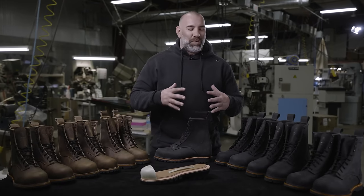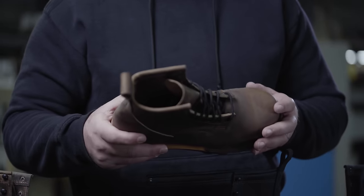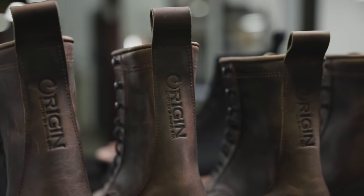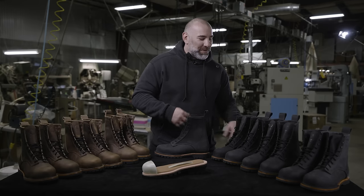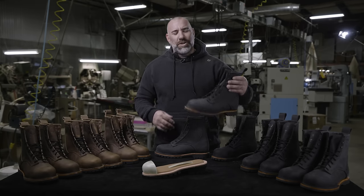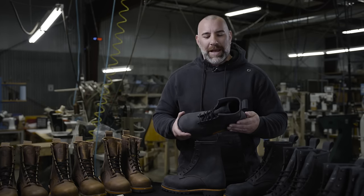Finally, we built the Built Boot. This has been one of the most challenging products and processes we've gone through as a company in the past 10 years.